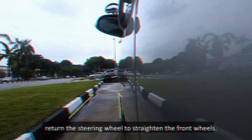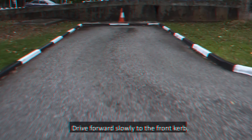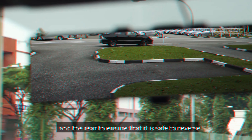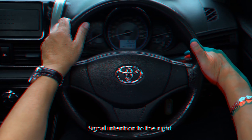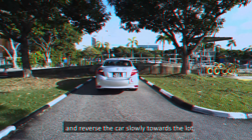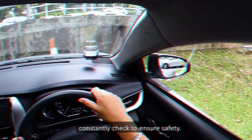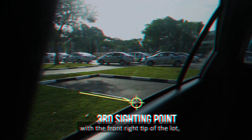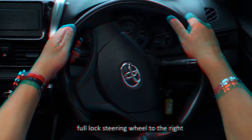When turning right into the course, position the car parallel to and about 0.5m away from the center line. Drive forward slowly till the tip of the bonnet is in line with the right curb. Ensure there is no oncoming traffic and check the right blind spot before turning into the course according to the curvature of the turn. When the car is inside the course and almost parallel to the left curb, return the steering wheel to straighten the front wheels. Drive forward slowly to the front curb.